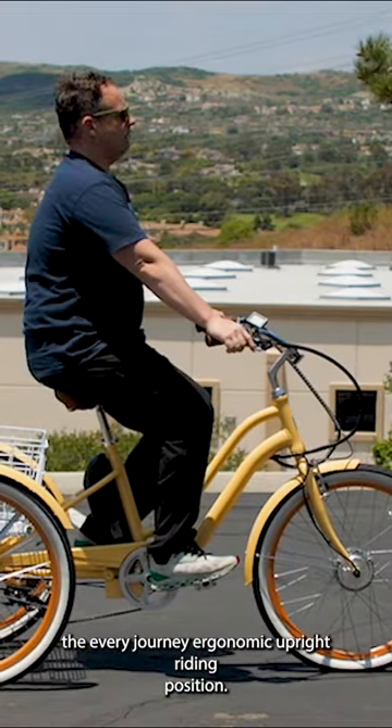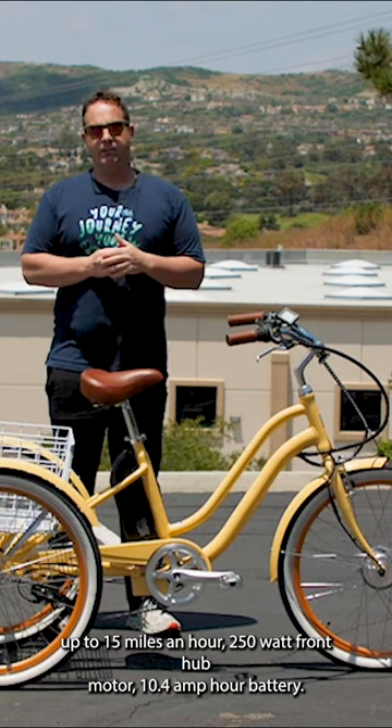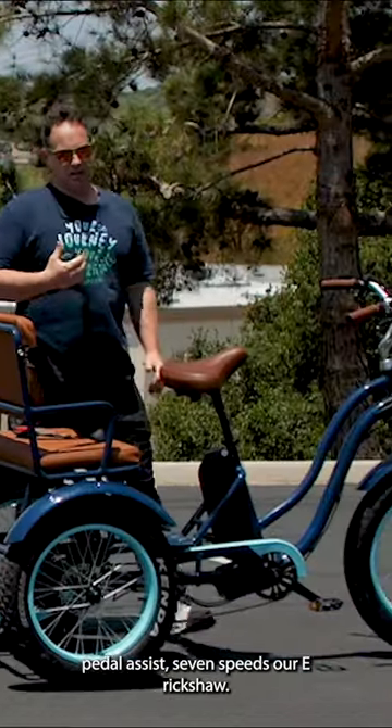The Every Journey trike features an ergonomic upright riding position with bigger tires that roll a little bit easier. It reaches up to 15 miles an hour, has a 250-watt front hub motor, a 10.4 amp-hour battery, pedal assist, and seven speeds.